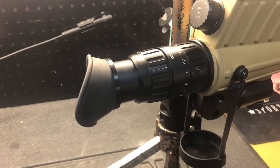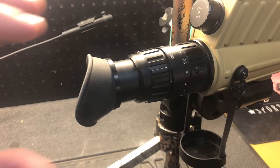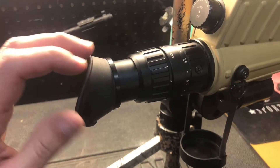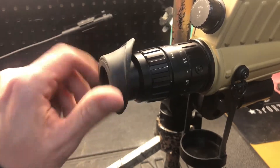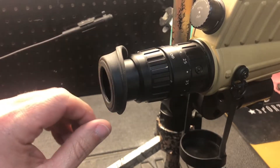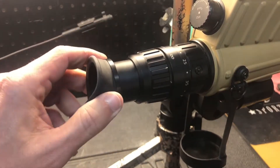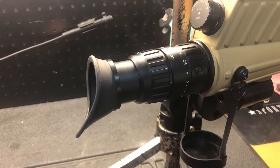I've wanted to remove it just so I could use a digiscoping adapter. With the eye cup in place you've got a non-uniform thickness which makes it tough to center your camera, and then of course by design this rotates so you can't keep your camera in the landscape position.